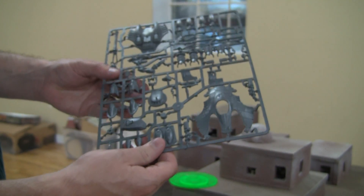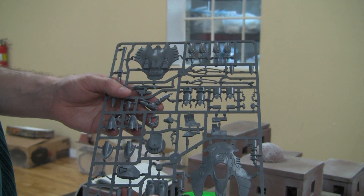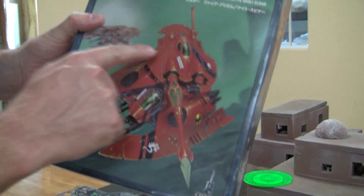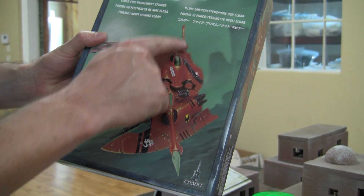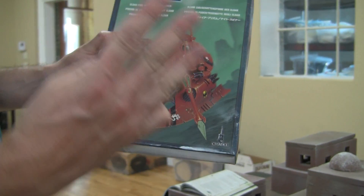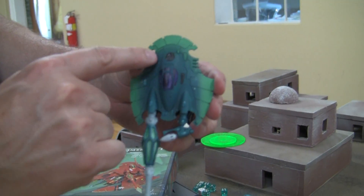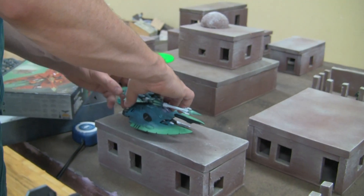We'll talk about the Night Spinner in a minute. You also get these cool engines, which I think are awesome — those can represent the vectored engines upgrade. And you get this little spirit stone piece that goes up top. If you look at the cover, you'll see where those go. I've left both of them off because this thing tends to break off when you're storing it. So you either have to be very careful, magnetize it, or as I have, leave it off. The kit is designed so it looks normal if you just leave them off.